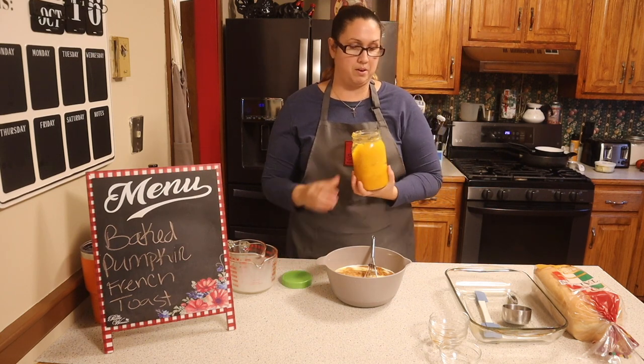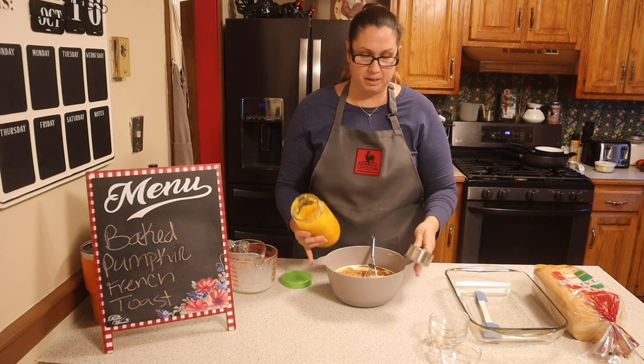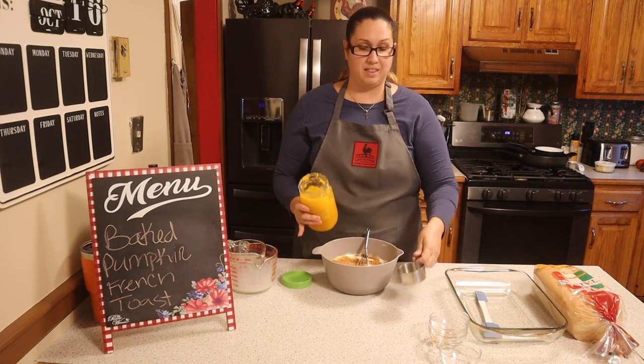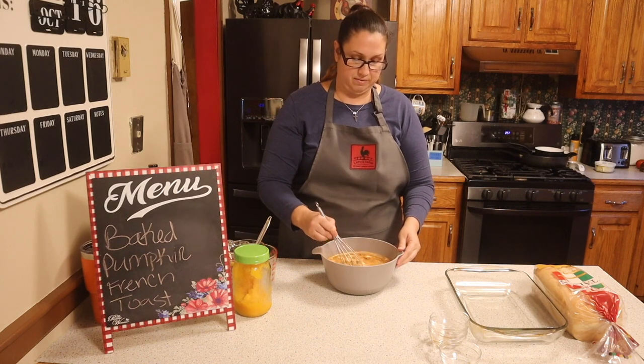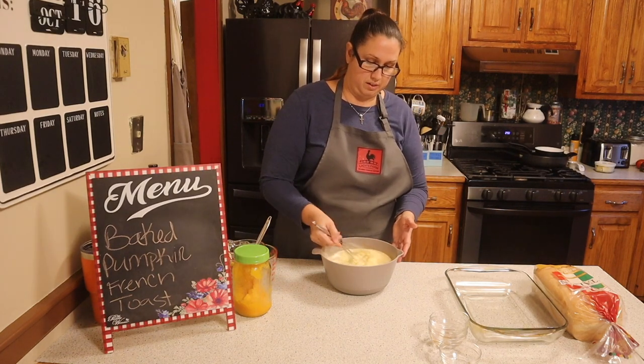We're also adding two tablespoons of sugar and one cup of pumpkin puree. I still have pumpkin puree leftover from when I baked my pumpkins, so I'm going to go ahead and add that. We're going to mix all this together and you want to make sure that pumpkin is well incorporated in.